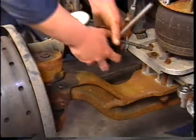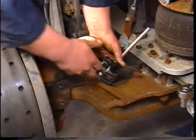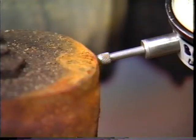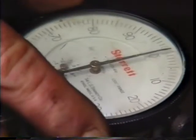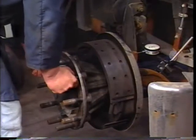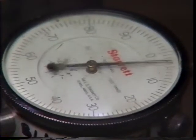Mount a magnetic base dial indicator to the top of the beam of the steer axle. Place the tip of the indicator on the back side of the knuckle. Zero the indicator. Pull up and push down on the spindle end and record the total movement of the indicator.